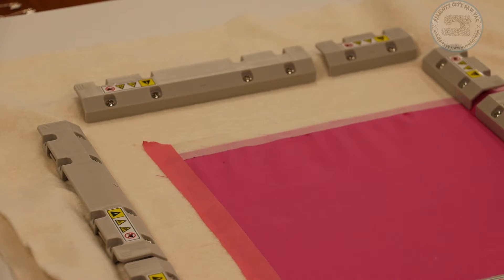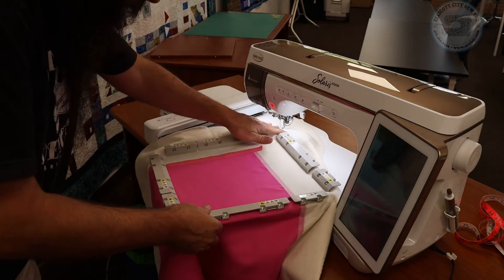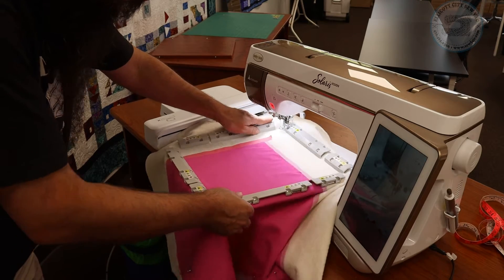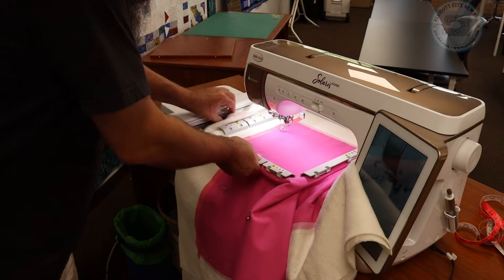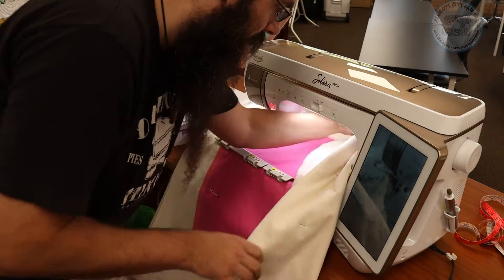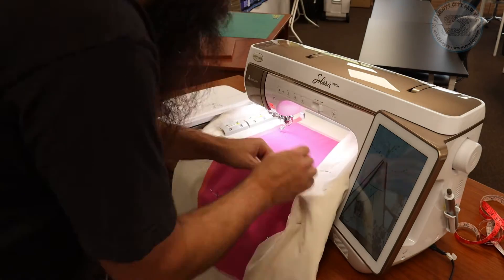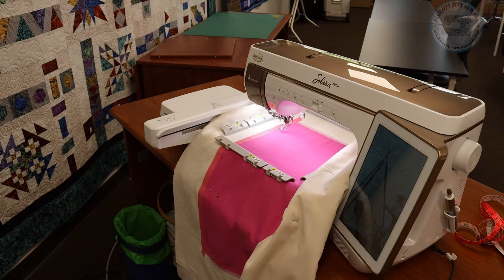Let's go over to the machine now. Here we are at my Solaris Vision. To get the hoop on the machine you want to glide it through this gap right here — see how that fits right through there. Then we slide the hoop in just like any other hoop, push it straight in. I'm going to gather up the bulk of the rest of my sandwich and just roll it a little bit off to the side, making sure it's not tucked underneath the hoop. That is how we get it hooped — now let's go ahead and build the design on the machine.